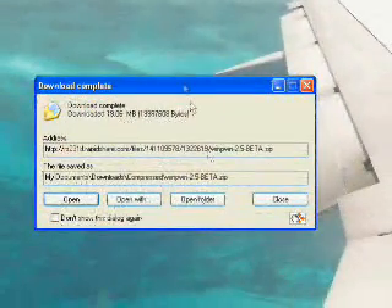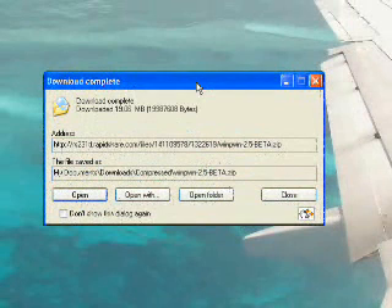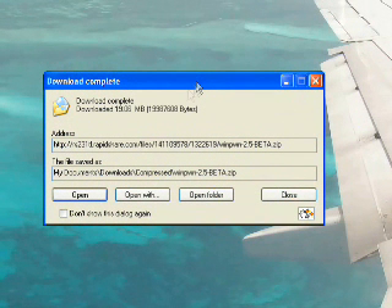My download has finished, and this is the WinPwn 2.5 beta version just released a few hours ago. I will provide a download link to it in the video description, and you should just download it there. It's 19 megabytes, so it shouldn't take a long time to download unless you have dial-up.